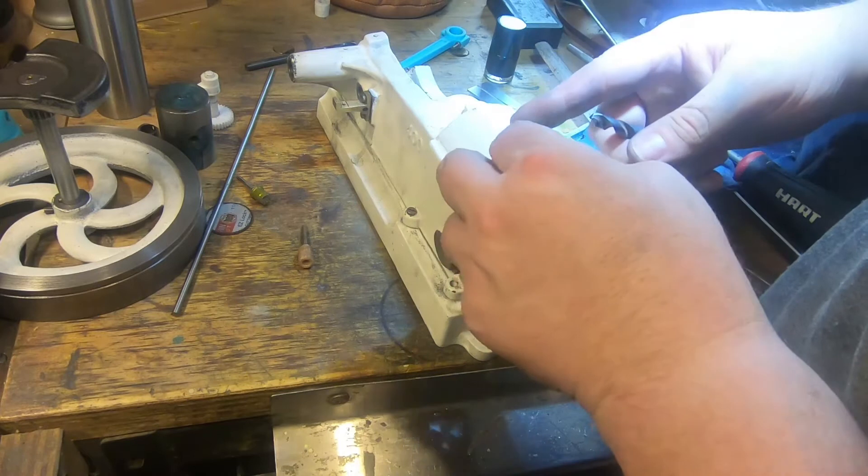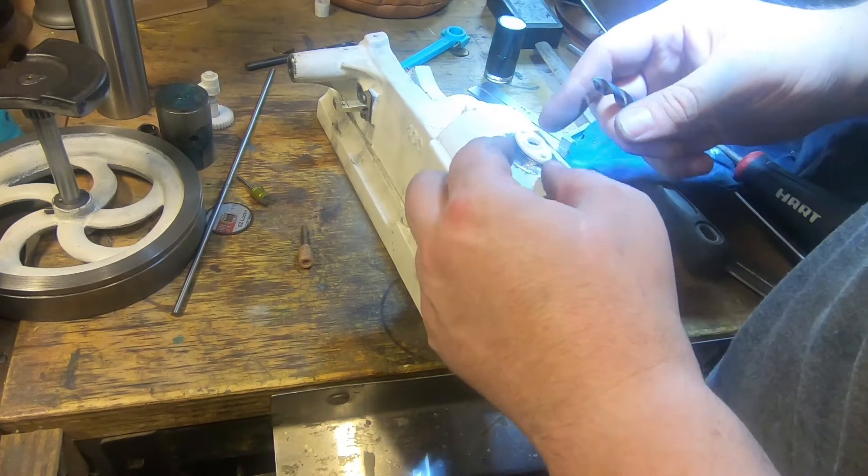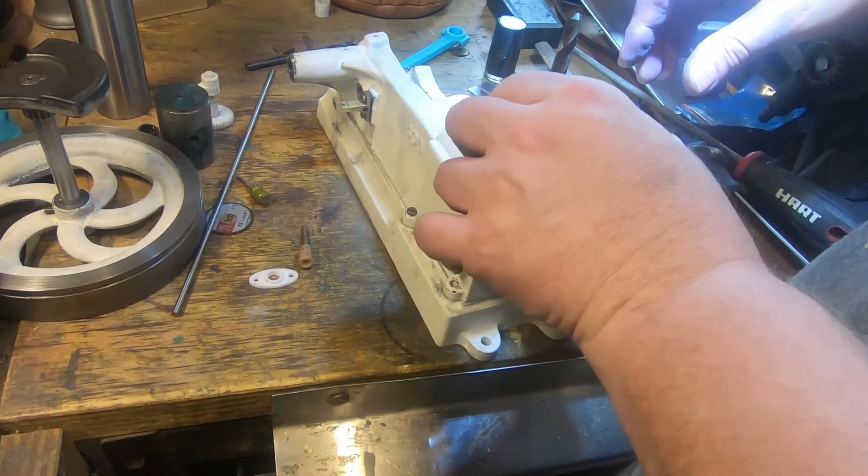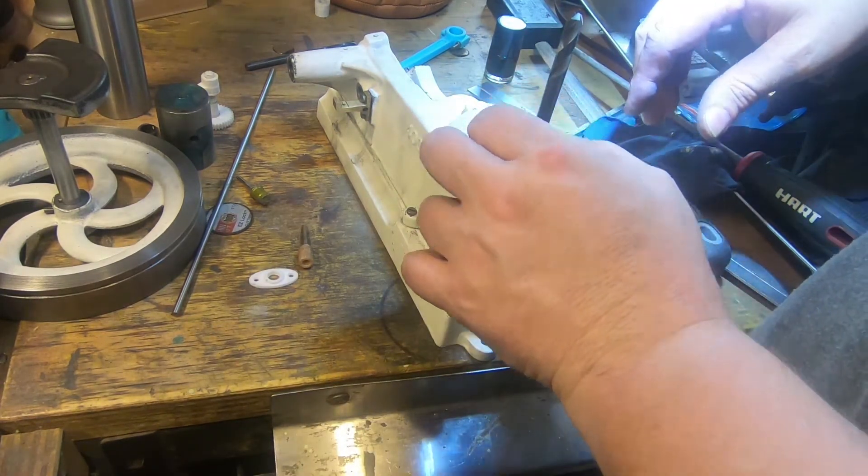This is still quite a bit thinner than that and it doesn't look too bad, but this probably looks pretty good I think. I've got all that cleaned up.